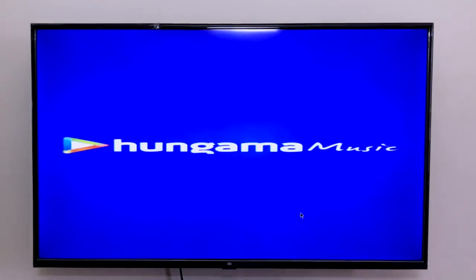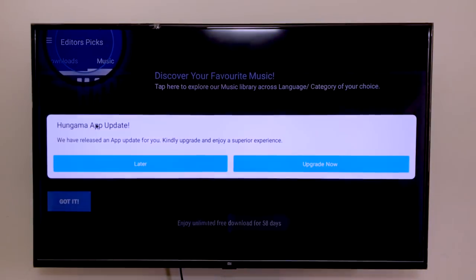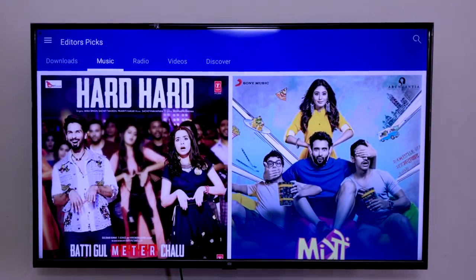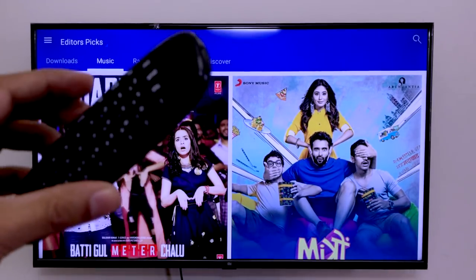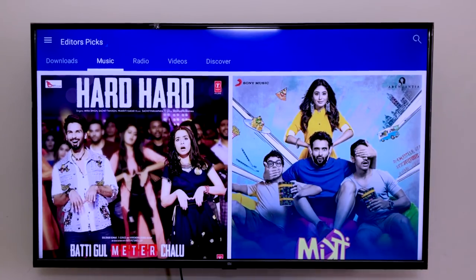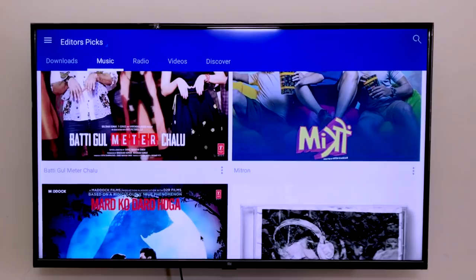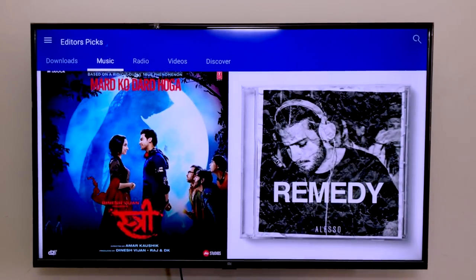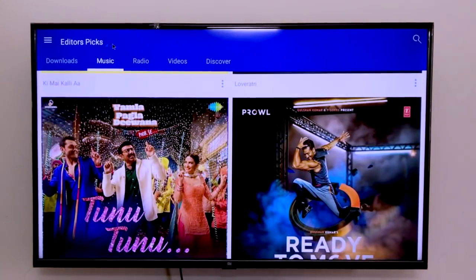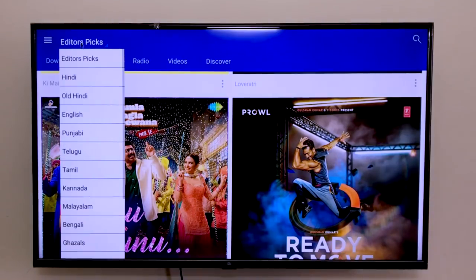Let's go to Apps and open Hungama from here. If a prompt pops up, click Later, then click Got It. This is exactly why you will need the air mouse remote — you will not be able to navigate using the Mi TV remote. Once you have it, you have the cursor arrow, so you can click, scroll up, and you're going to get tons of collection. There are so many songs here. On the top left corner you'll see Editors Pick — you can select between English, Punjabi, Old Hindi, Telugu, Tamil, and tons more.